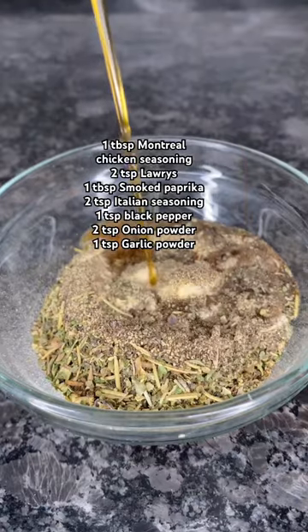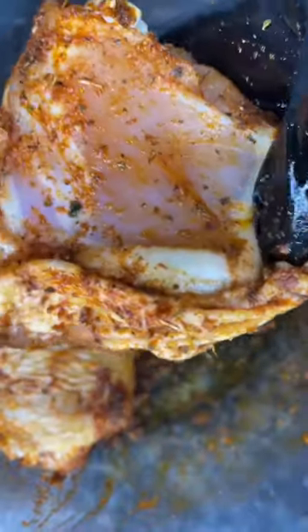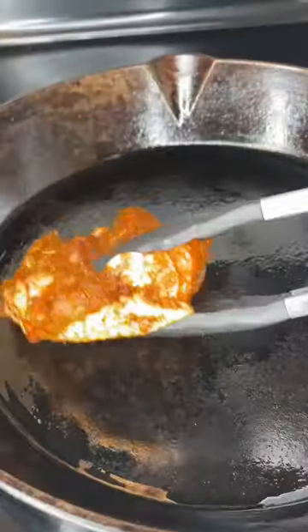Add three tablespoons of sun-dried tomato oil, mix that up, and massage that into those chicken thighs. Make sure you get up under that skin too, then add that to your skillet.